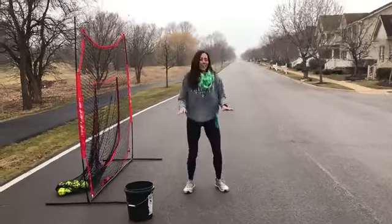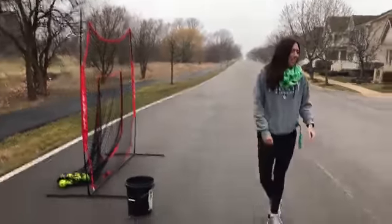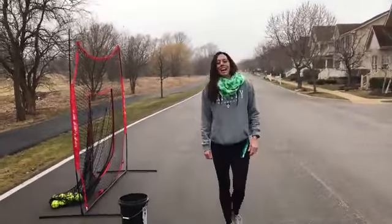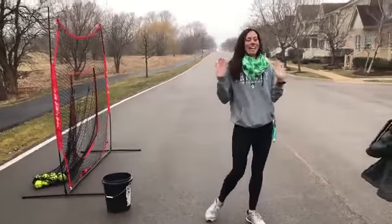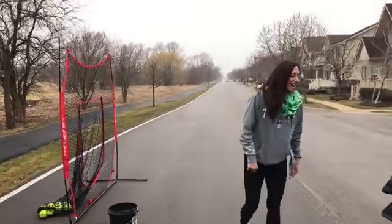Ten power jumps — one, two — ten of those. You're not going to push yourself? Coach Abby's a quitter. I've already worked out and run six miles, okay? No braggers.